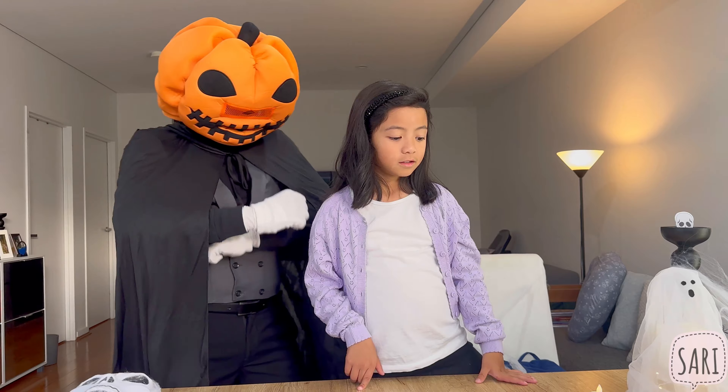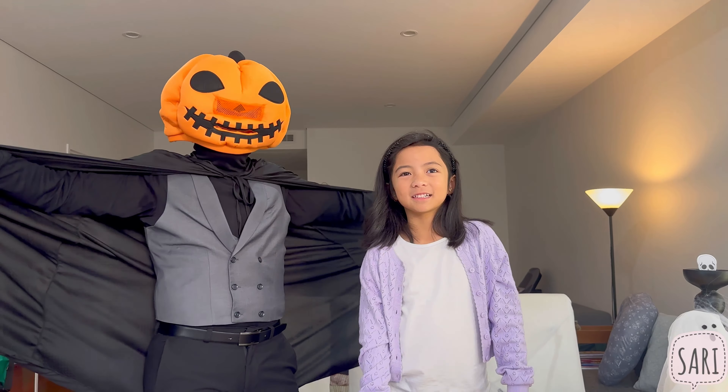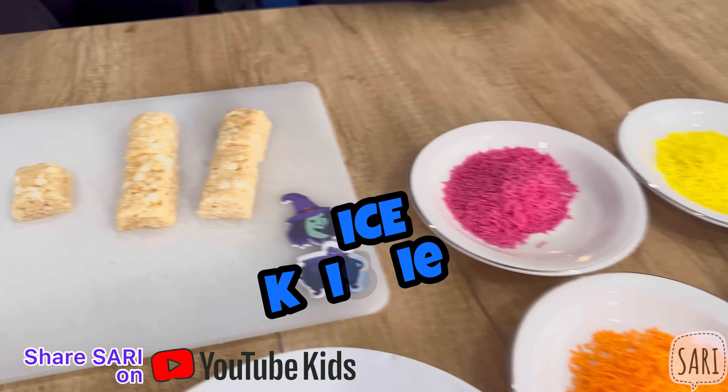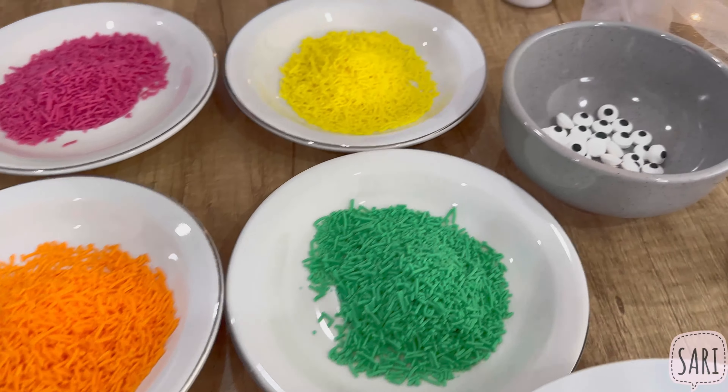And Mr. Spooky is gonna help Sari make this treat. So what do we have? Rice Krispies. We have sprinkles — different colors of sprinkles.